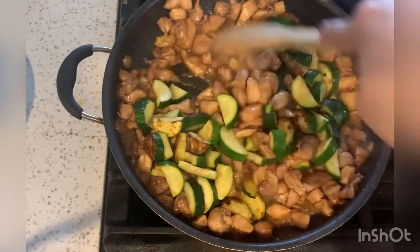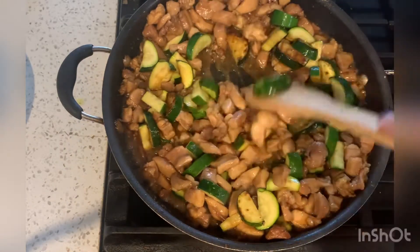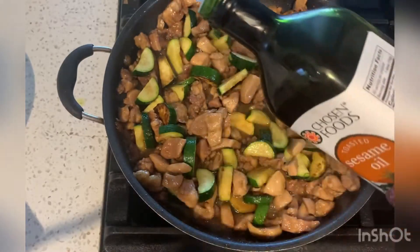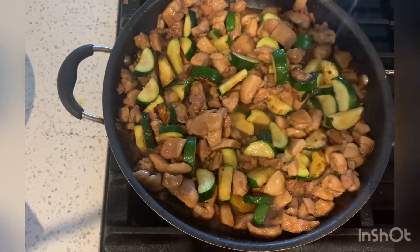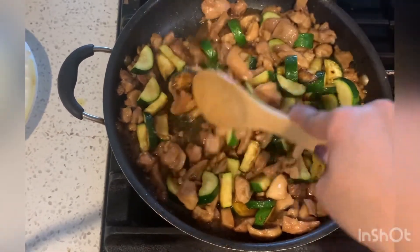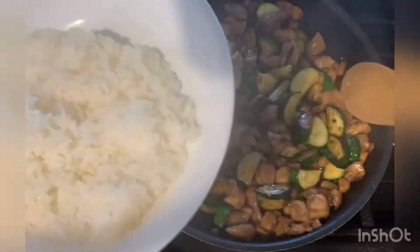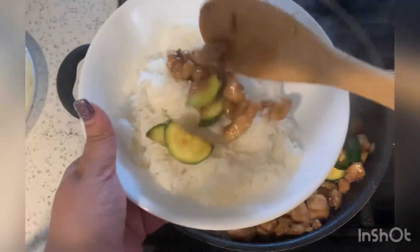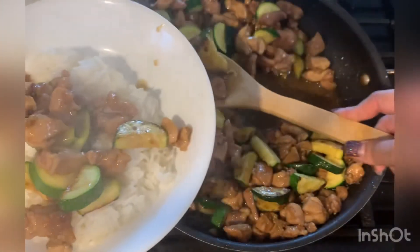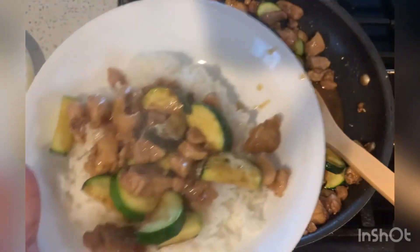It's pretty much done here — you can cook it for a couple more minutes, but make sure the zucchini doesn't get too overcooked. At the end I add some sesame oil as a finishing touch just to add some more flavor, and that's it, dinner is done! I just served it with some jasmine rice, topped it with some sriracha — we love spicy food — and you can also add some toasted sesame seeds on top. Thank you so much for watching, and make sure to subscribe for more videos!